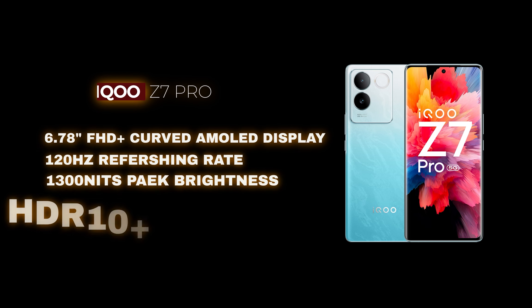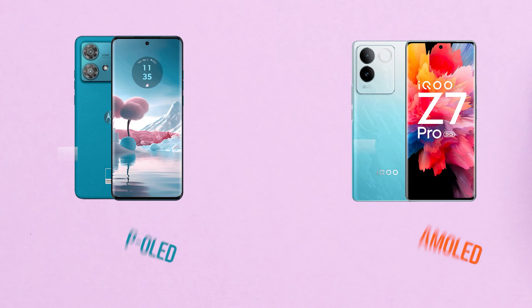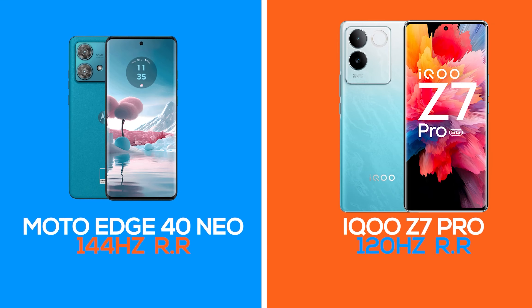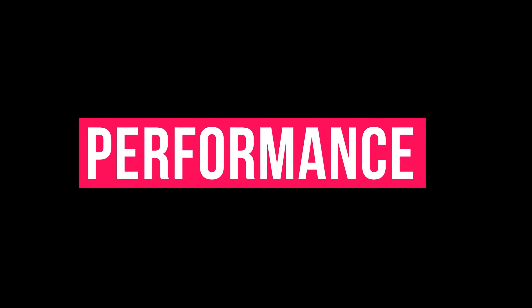On the iQOO Z7 Pro display, it features Full HD+ AMOLED display. The Moto G84 has a wide drive AMOLED display. The Moto G84 has a 144Hz refresh rate, while the iQOO Z7 Pro has 120Hz. The Moto has a smoother feel and is a little bit better in display.